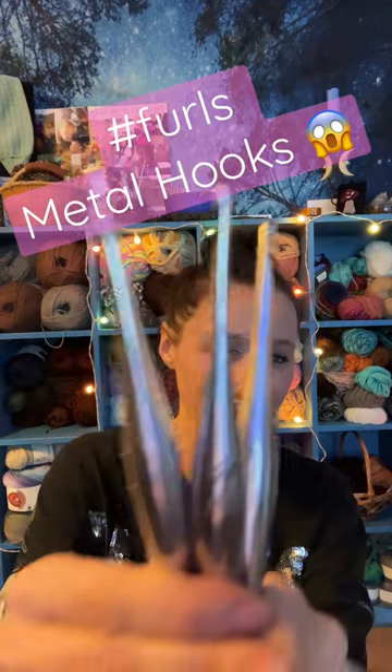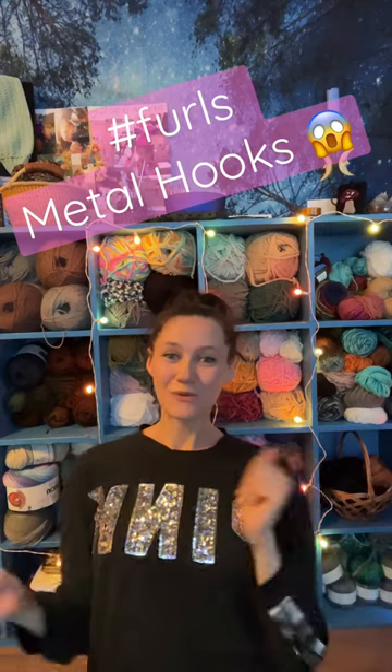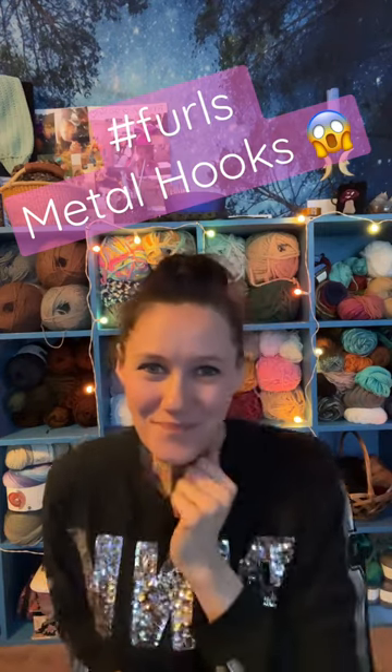I'm so happy that I got these three. If you guys haven't checked out Furls crochet hooks, go do it. And welcome to my yarn corner of the world. Make sure to subscribe to my channel. Bye friends!